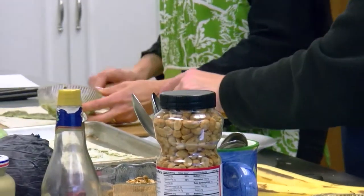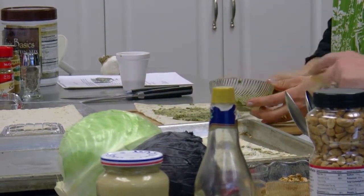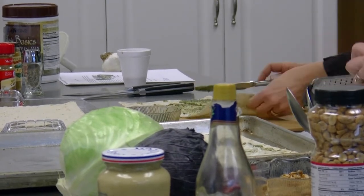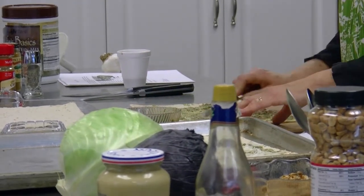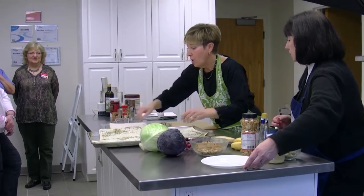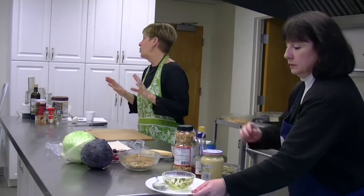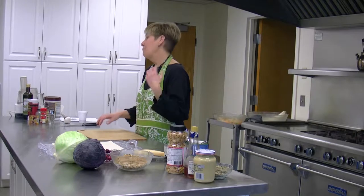I've made these crackers many different ways. You can make a tapenade — olives, dried tomatoes, and olive oil — all blended up and spread on top. Sometimes I just make the pesto crackers without cheese. We're having a pretty light lunch, so I don't mind adding a little bit of cheese. We're going to put this into a 425-degree oven. It takes 4 to 5 minutes to make these crackers. Do not leave your kitchen — it goes from almost done to totally ruined in seconds.